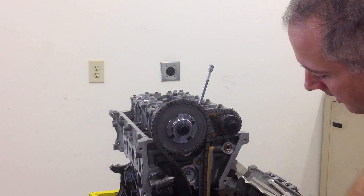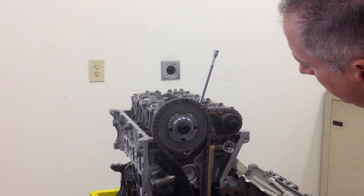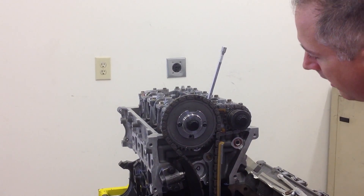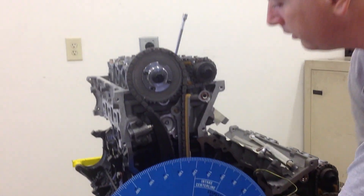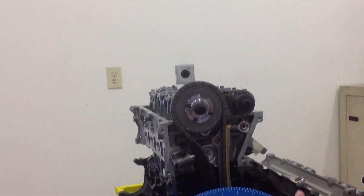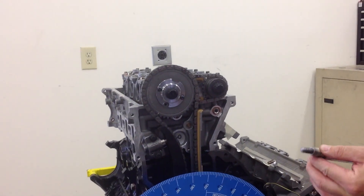As it's coming up right now, I'm going to be getting close. Right there is close — it's already started on the way back down. I'm going to go back down in there a little bit, pull it out, and put my piston stop, which I've already got pre-adjusted, in.